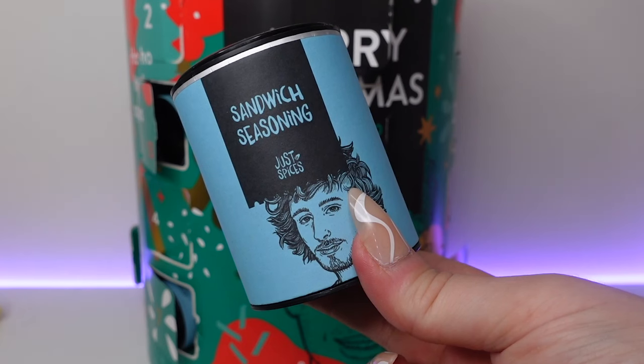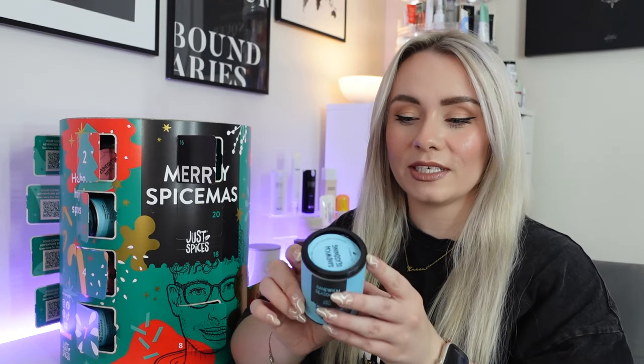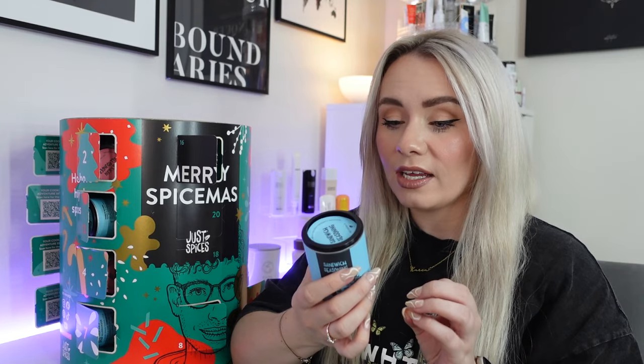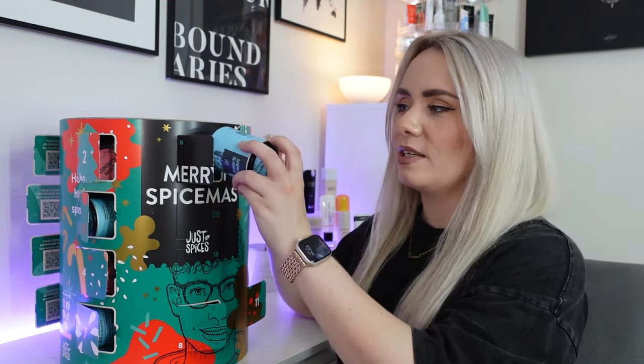Onto number sixteen — and here we've got sandwich seasoning. 50 grams of sandwich seasoning — how random, this isn't something I think to put seasoning with. But you can use this on sandwiches, bread or toast, and there's approximately 33 servings in this one. Simply sprinkle this spicy sandwich seasoning onto butter, cottage cheese, avocado, ham or cheese and turn lunch into luxury. We've got sea salt, red onion, tomato flake, chive and mustard seed.